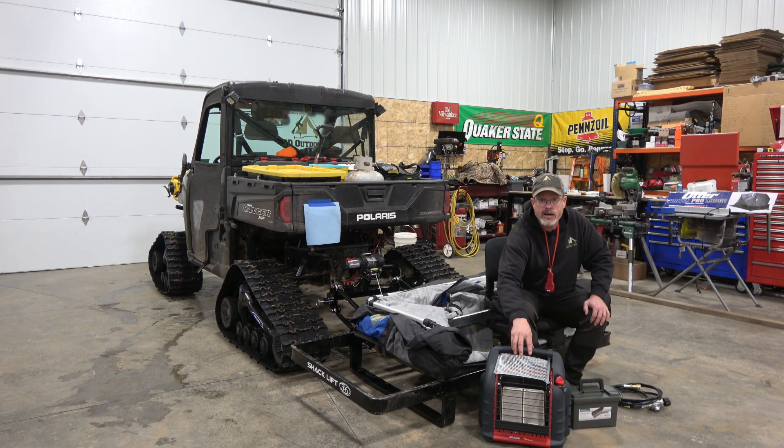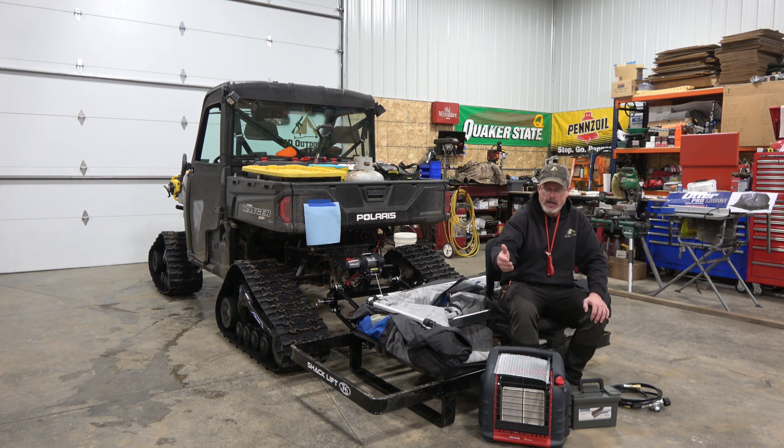A couple of bucks and you've got a stand. You can set your fry pan on here, your heating cup for warming up water or soup or whatever the case may be. Just a great, simple, cheap addition. That's tip number one.